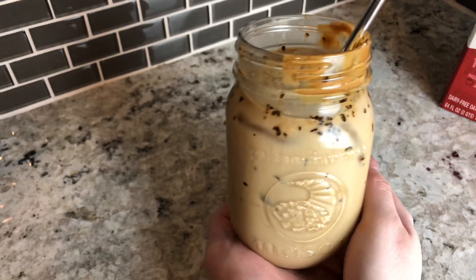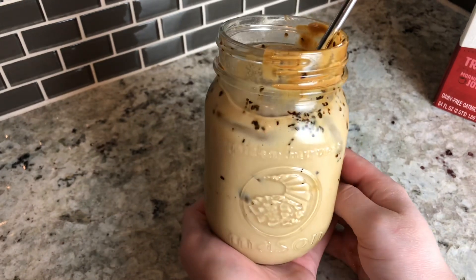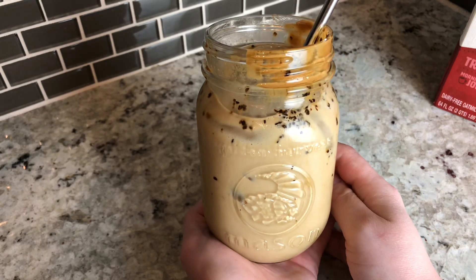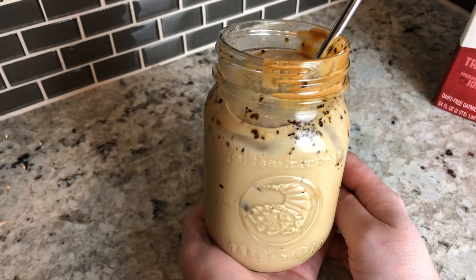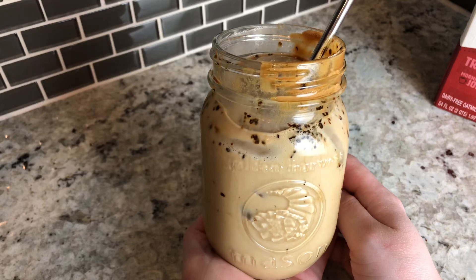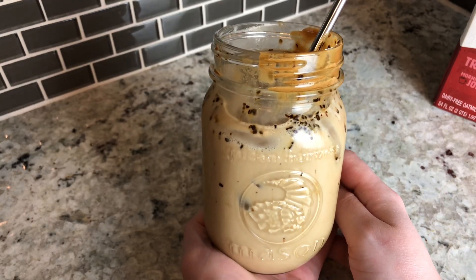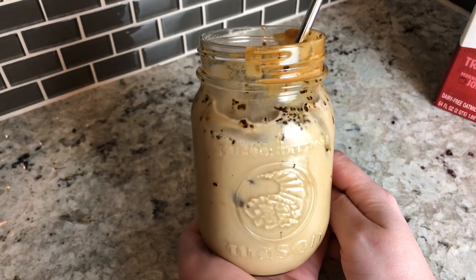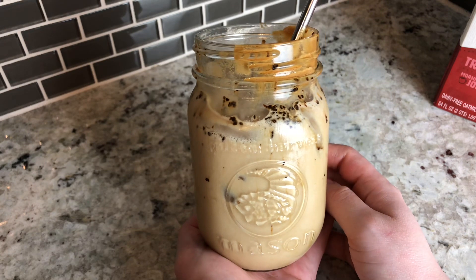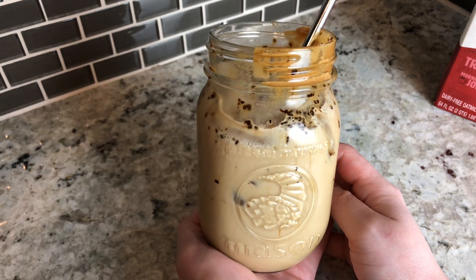That is it for the whipped coffee — that is literally how you make it, it's super easy and it tastes so amazing. This usually takes me like five minutes tops, maybe six. The more simple you keep it, the easier and quicker it is to make. Just remember you can use whatever milk and whatever creamer you decide, just make sure the coffee is instant — and that's it. I hope you enjoyed this video and I'll see you on my next one!